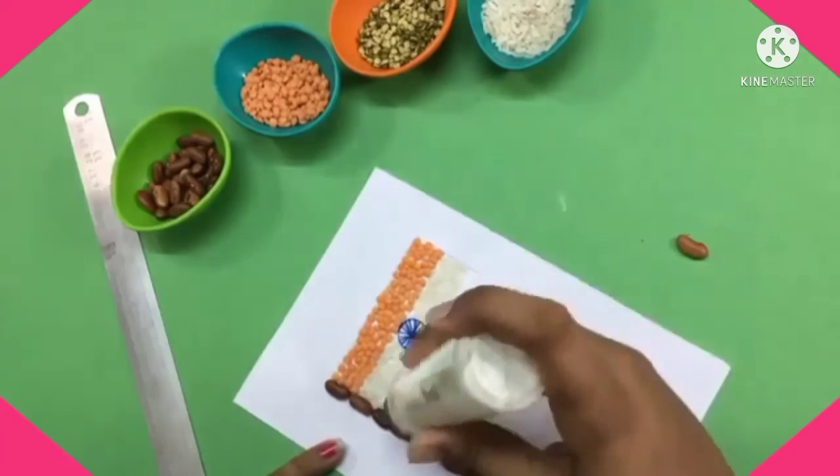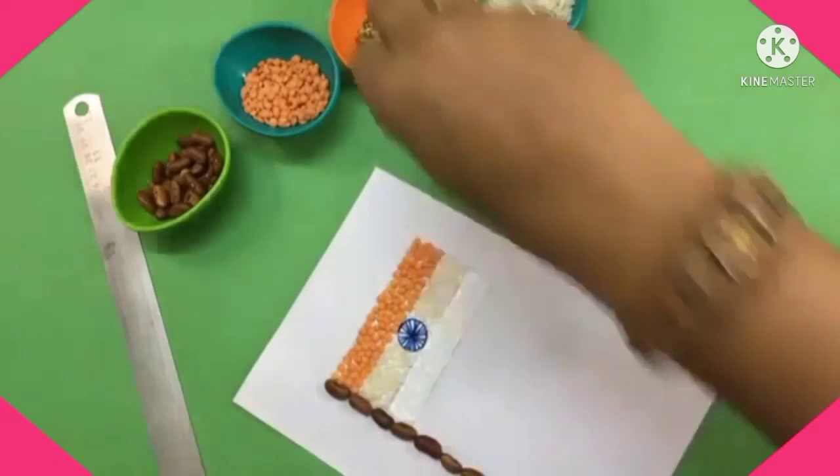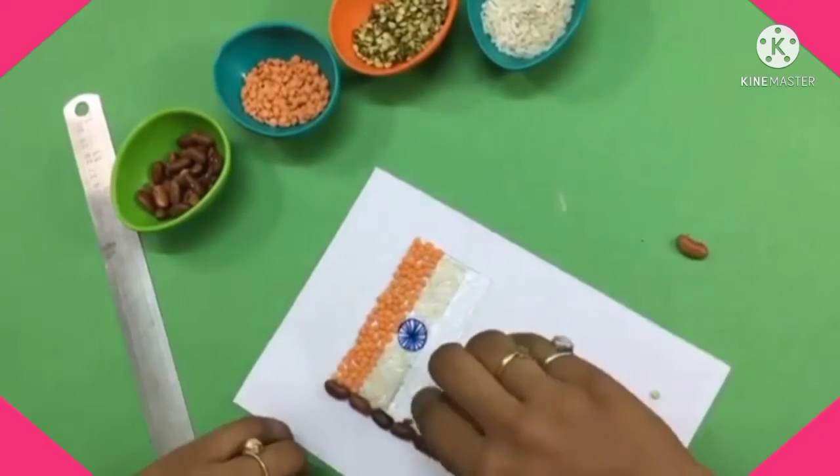Now for the third rectangle, we will paste green pulses here. Apply the glue and start pasting the green pulses.